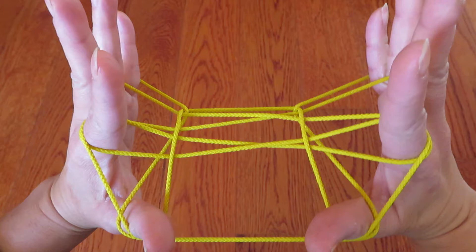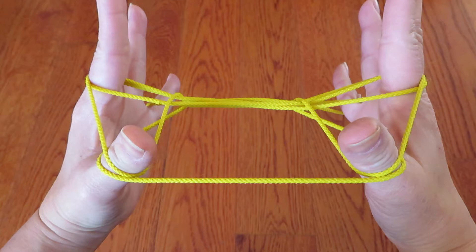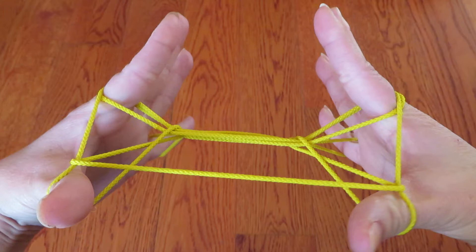Now, it looks like this from the top, and looks like this from the bottom. On both thumbs, you can see two strings, right? And keeping the top strings of both thumbs, go under the bottom horizontal string. Like this.